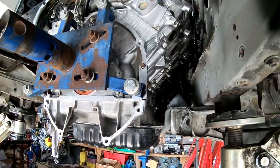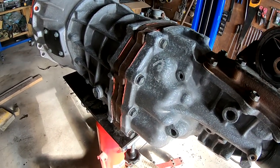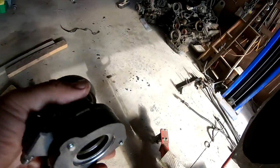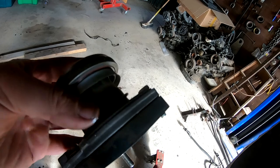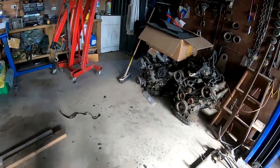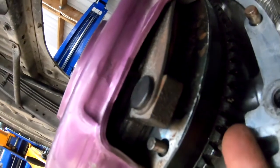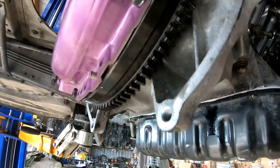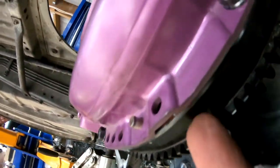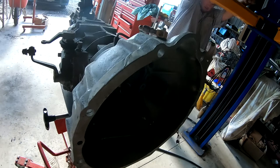Then we've got to fit all the accessories — alternators, power steer pumps and stuff. The gearbox has already been prepared for this job and it's running my own-style internal release bearing, which will adjust across the life of the clutch so it fits in really easy. It's designed to work with my flywheel clutch package — no spacers needed. It's pretty close to the block there; that's the perfect spacing for the setup.